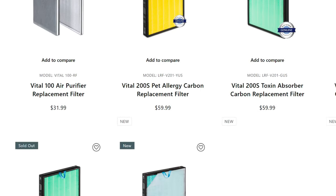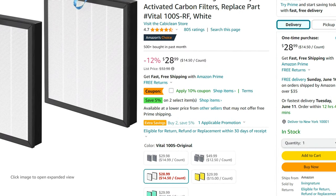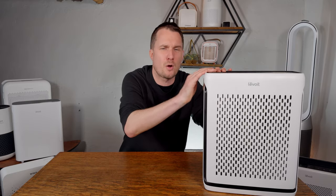Assuming nine-month filter replacement intervals, OEM filters will cost between $55 and $66 per year depending on which filter you choose. If you're happy with generic filters, you can bring this down to $20 per year if you buy two filters at a time. This is one of the big benefits of going with a popular brand like Levoit — there are a ton of generic filters available that make replacement much cheaper than OEM.